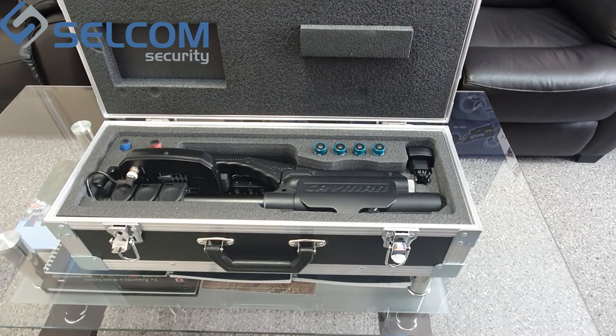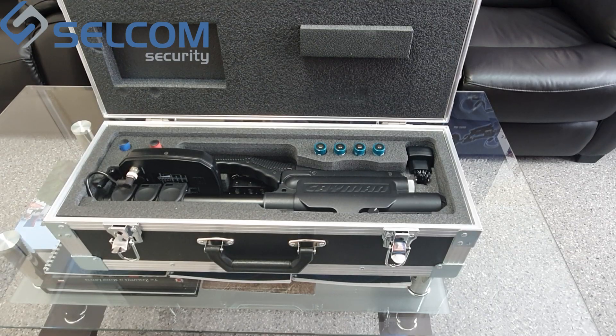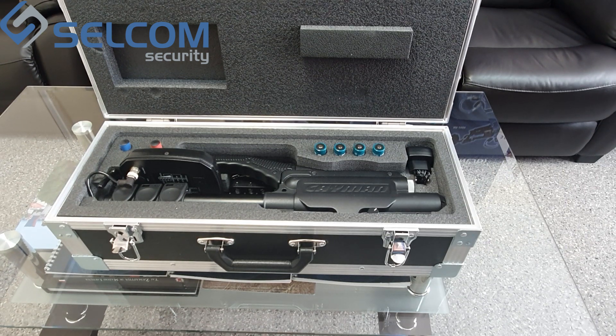This video manual contains important technical information and guidance on proper use of the product. The ST402 Cayman is intended to detect and locate eavesdropping electronics, mobile phones and SIM cards, and any other devices utilizing semiconductor technology.